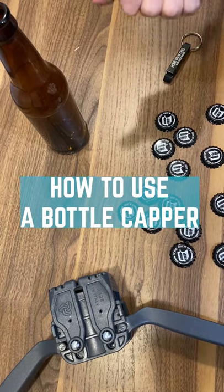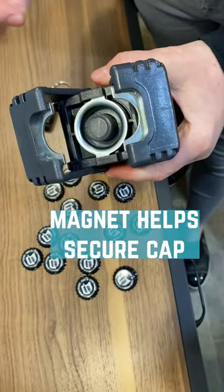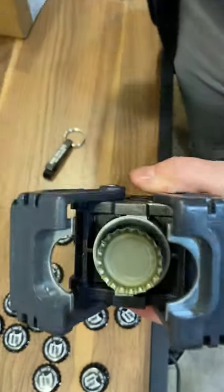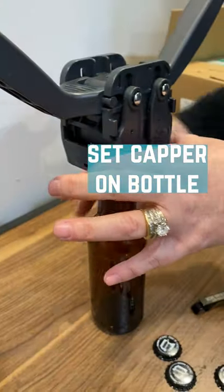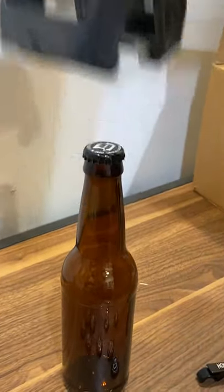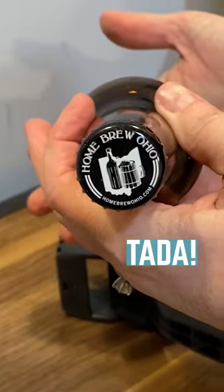If we're wondering how to use a bottle capper, first off we grab our bottle capper and underneath there's usually some kind of magnet to help out with holding that cap in place. Then it goes around and holds it firmly for you. All you have to do is push down on both handles, pull the handles back up, and it nicely crimps around the side.